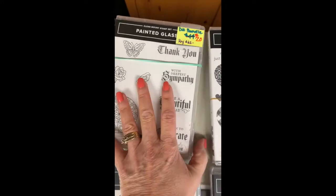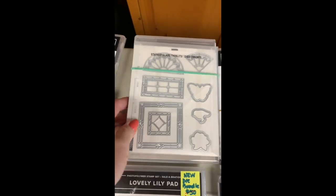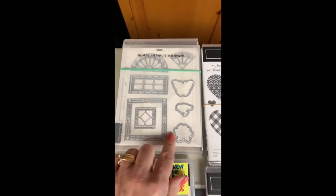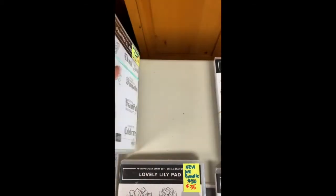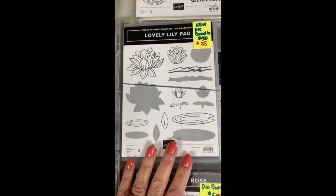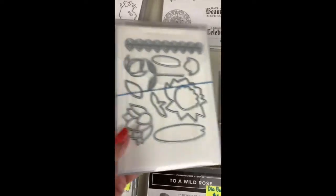Painted Glass — this one has been around a little while and it's a great deal at $20, regular $62. It's like stained glass. I did a really pretty card using this one, from around 2018 or 2019. It has lots of great, really bold sayings.